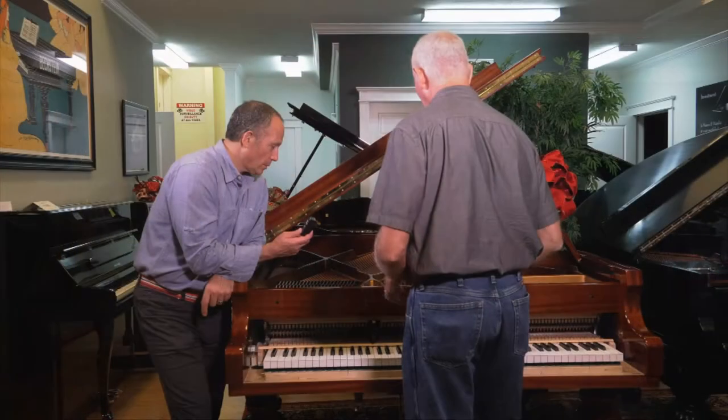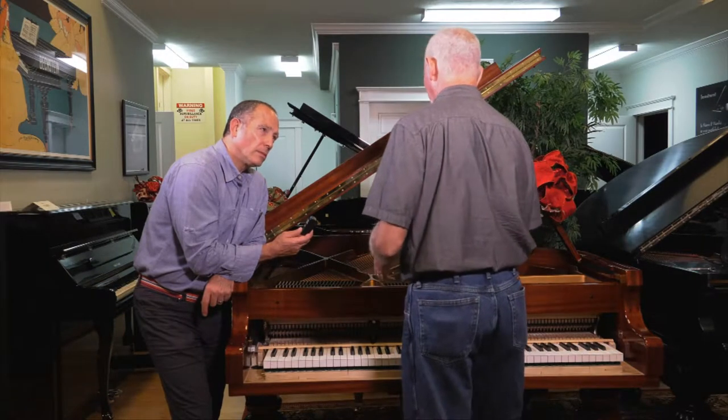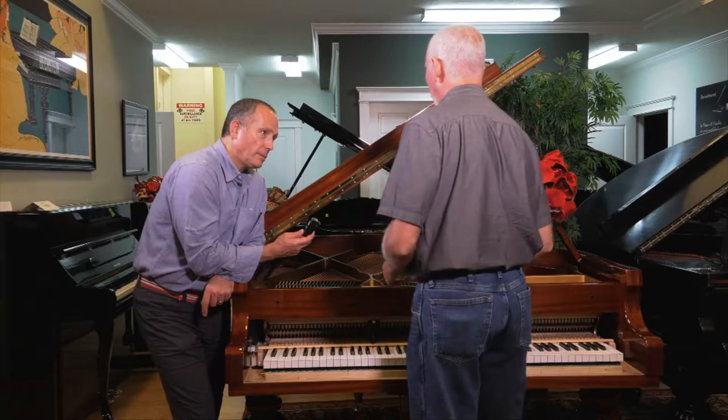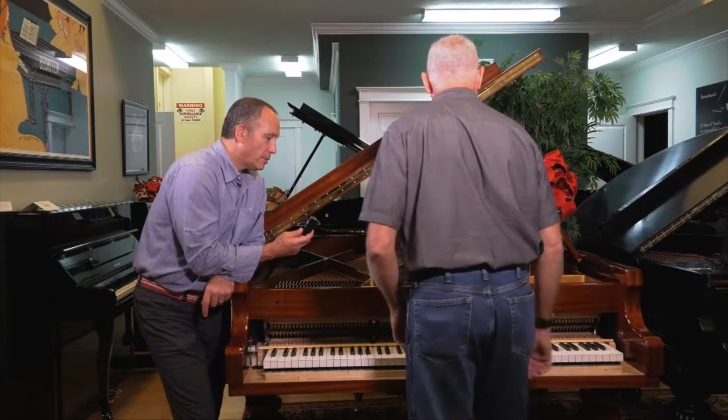It takes less effort on a grand piano to respond versus an upright or a wall piano, because it takes less spring — they work more with gravity. So you get a more responsive playing out of the grand piano.